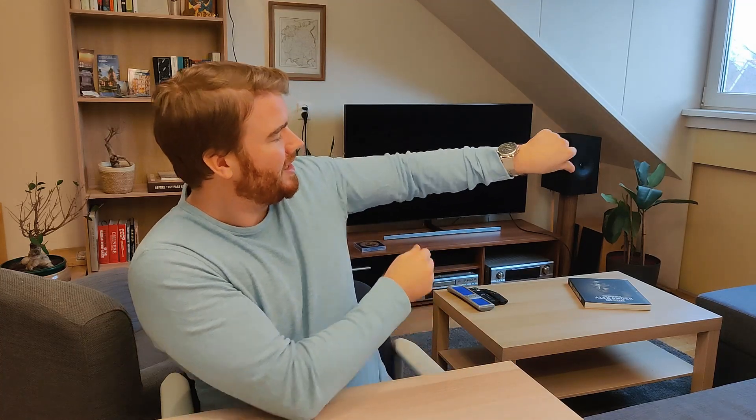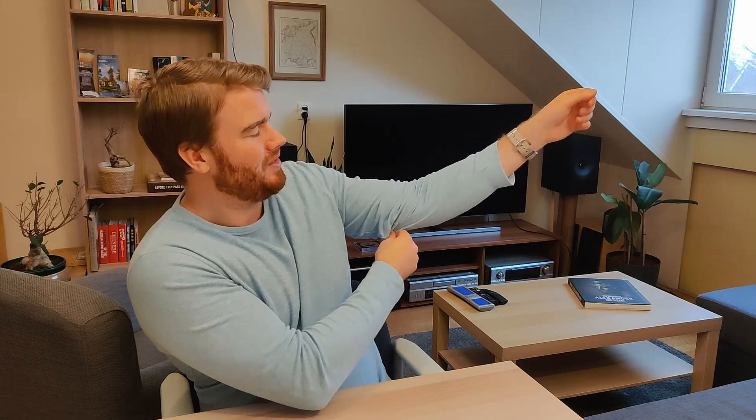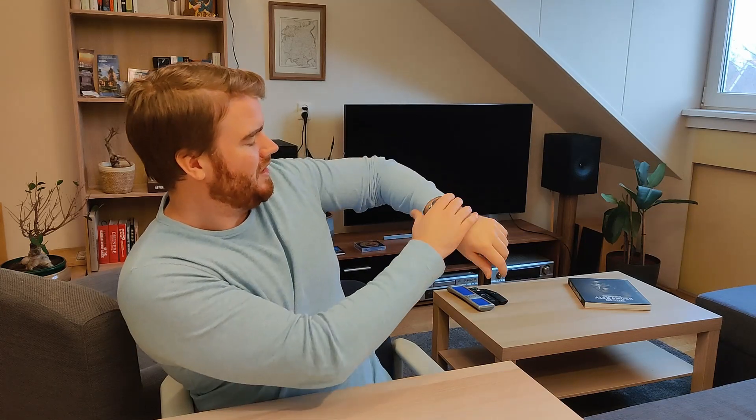You get a nice watch in return for that, with growing wear functions and kind of a unique design. You can see how it fits on the wrist. It's nice and shiny — it will certainly make heads turn when you walk by.